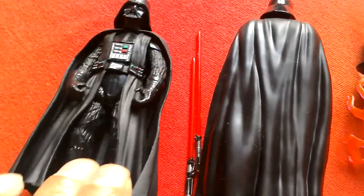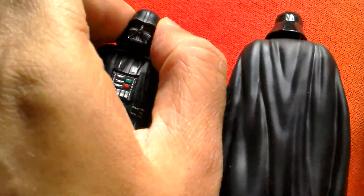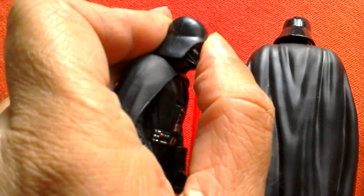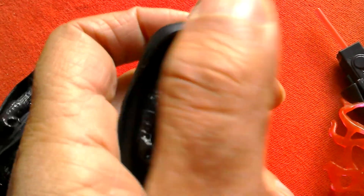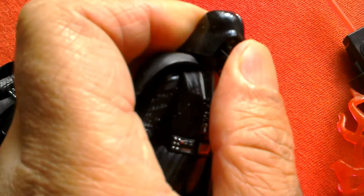In terms of articulation they're pretty similar — arms and head. The Rogue One Vader's head is on a ball joint so you can move it forward and back, whereas the Solo Vader's head only moves left and right; it's not on a ball joint.